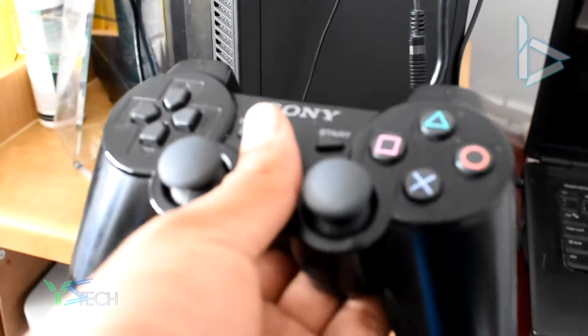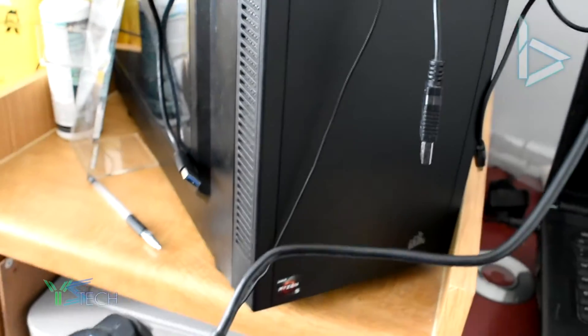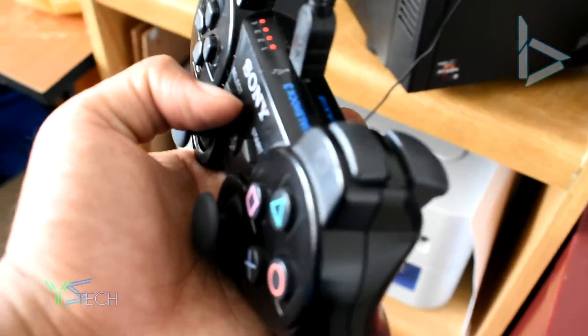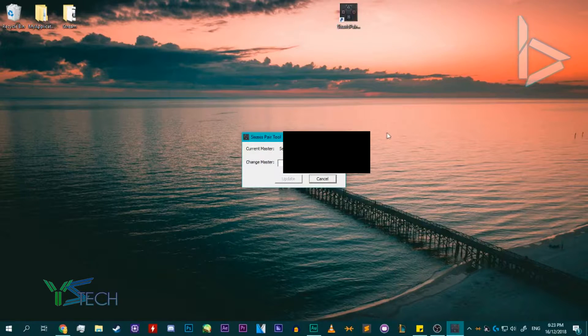I'm going to get my PS3 controller and plug it in right there. There we go. Those lights are flashing nicely. I'm going to double click on the 6AXIS pair tool, and as you can see, it is paired nicely on our desktop.